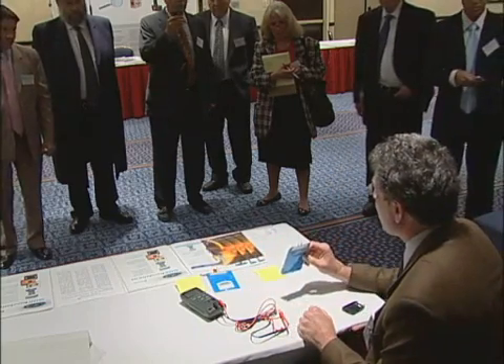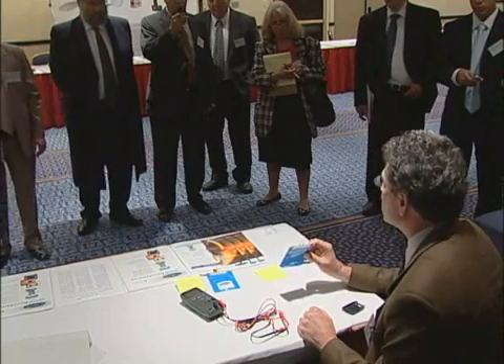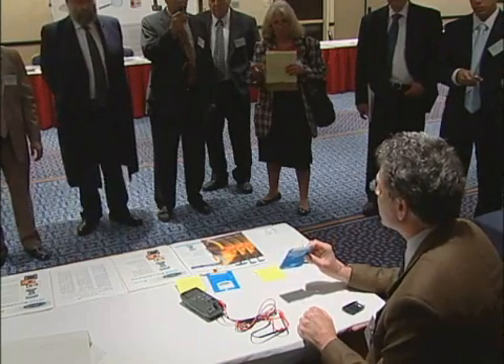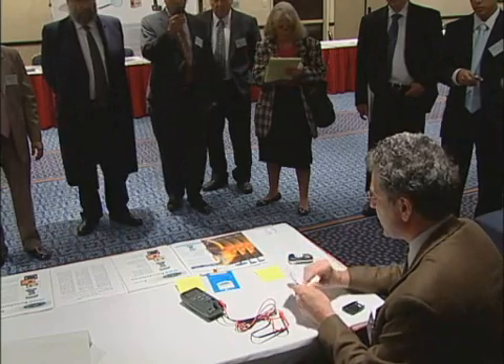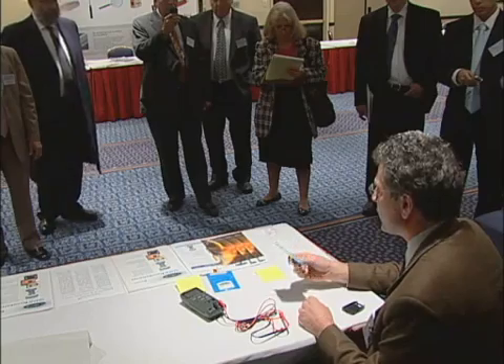Now what we have here is an unactivated battery — a pristine, inert battery. This thing could sit on the shelf for an indefinite period of time. This is the indefinite shelf life concept: the electrode and the electrolyte are kept apart from one another.